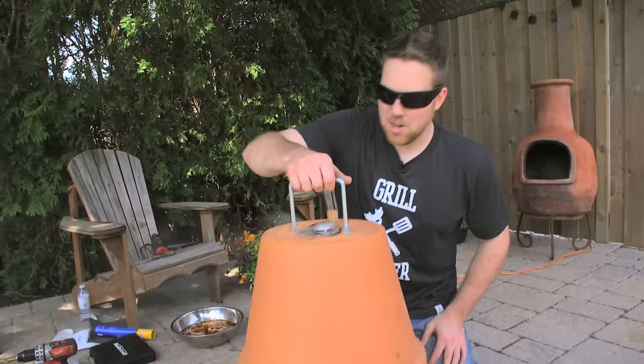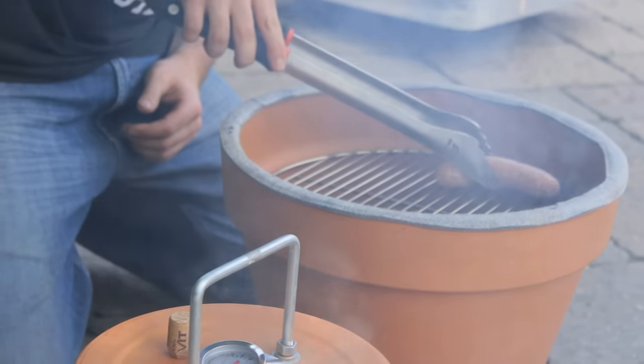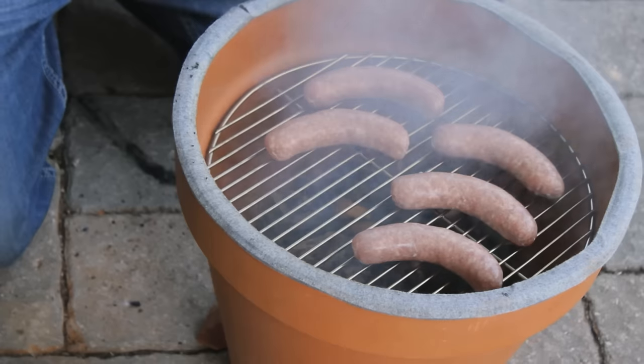We've got some sausages here and I think we're going to get them on the grill. You can smell the hickory — hickory smells beautiful. Cooking on charcoal gives it a whole different taste. Throw some hickory smoking chips in the bottom and you can just smell it right now. It just smells wonderful.